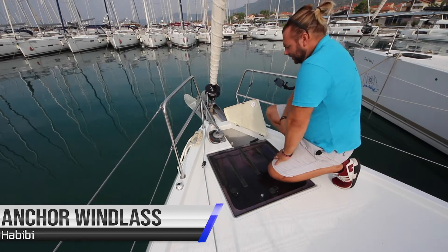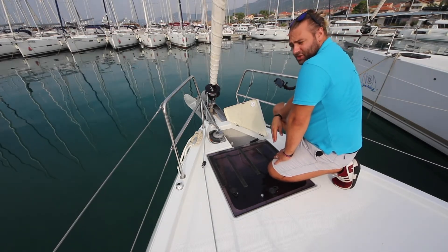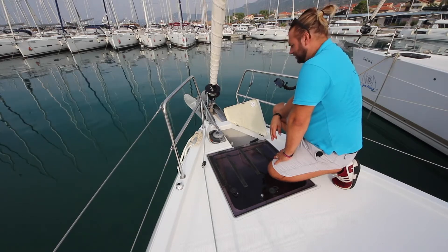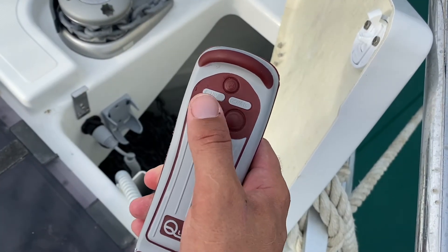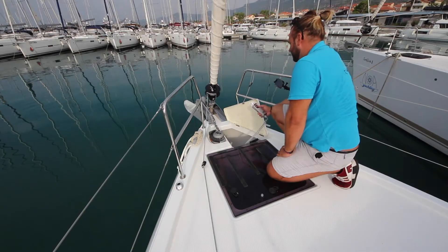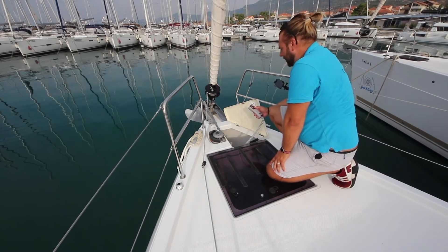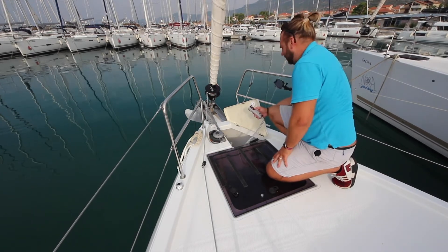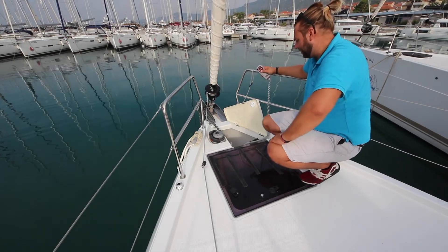When anchoring aboard Habibi, open the locker here. Make sure your engine is on and in neutral at 1500 to 2000 revs. Take the controller — it has two controls: up and down. Press down to lower the anchor. Always lower the first part slowly to avoid damaging the boat by the anchor swinging on the hull. You have 60 metres of chain on board Habibi.